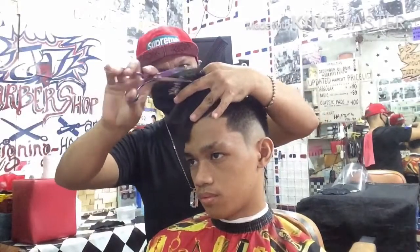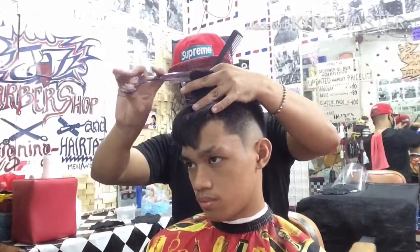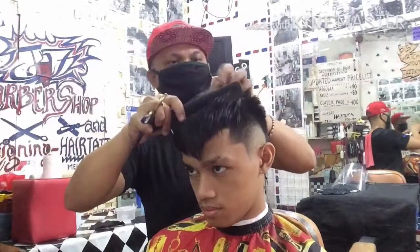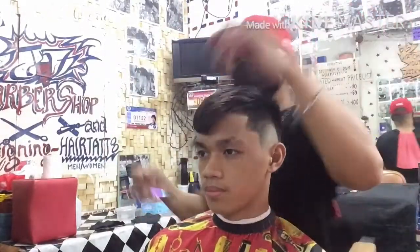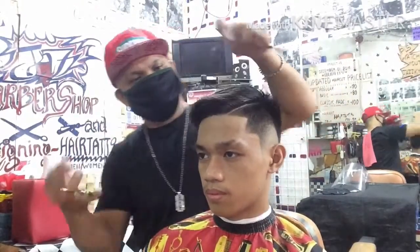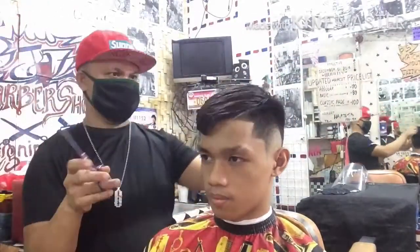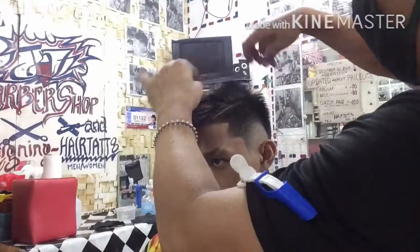Sa ibang mga barbero, bago sila mag-clip trim, binabasa nila muna yung buhok. Pero sa akin, tuyo ang buhok. Pag hindi ka medyo marunong dito sa pagkiklip trim, talagang madulas yung buhok dahil tuyo. Yung ginagawa ko — hindi kung saan lang nakikita ko na dapat i-clip o i-trim — side by side clip trim ang ginagawa ko ngayon. Hindi naman siya gaanong binawasan ang kanyang upper — punti lang, islas-islas na lang.